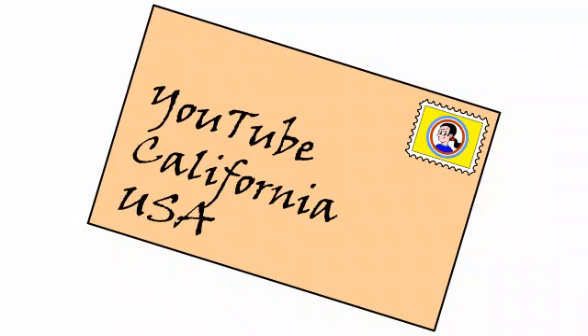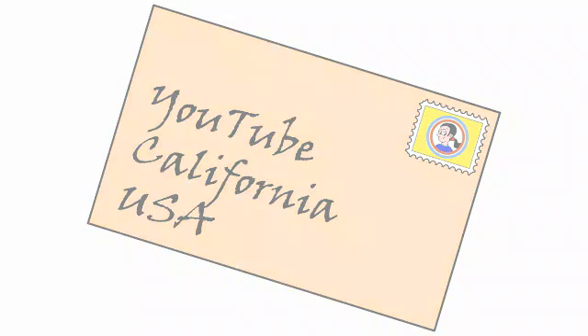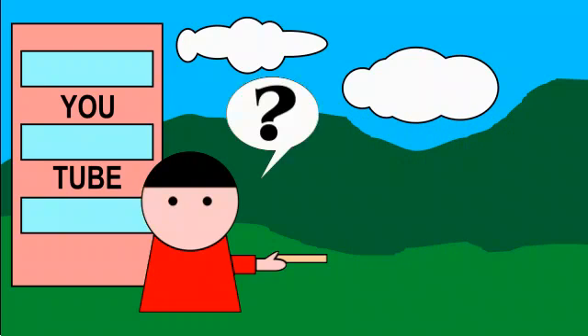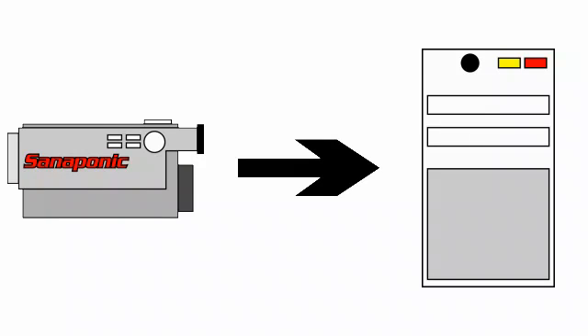So you've made your video and now you want to send it to YouTube. Well, snail mail is not the way — this is the Internet. Before you can send your video, you need to transfer it from your camera to your computer. How you do that will depend on your camera.